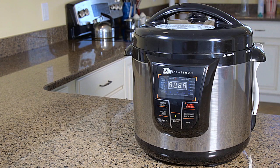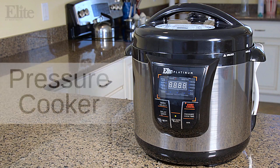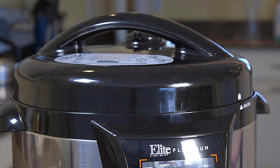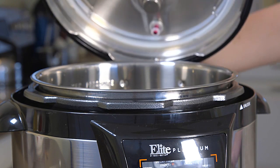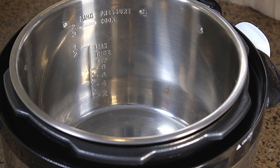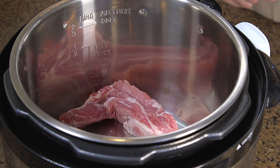The Elite Platinum Electric Pressure Cooker is a versatile appliance that allows you to slow cook when you have time and pressure cook when you don't. Coming in an attractive brushed stainless steel housing with an LED display digital touchpad, it is quiet and efficient,